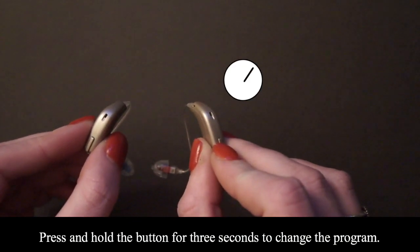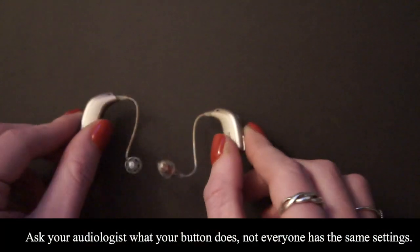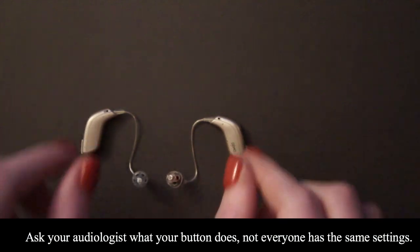Press and hold the button for 3 seconds to change the program. Ask your audiologist what your button does. Not everyone has the same settings.